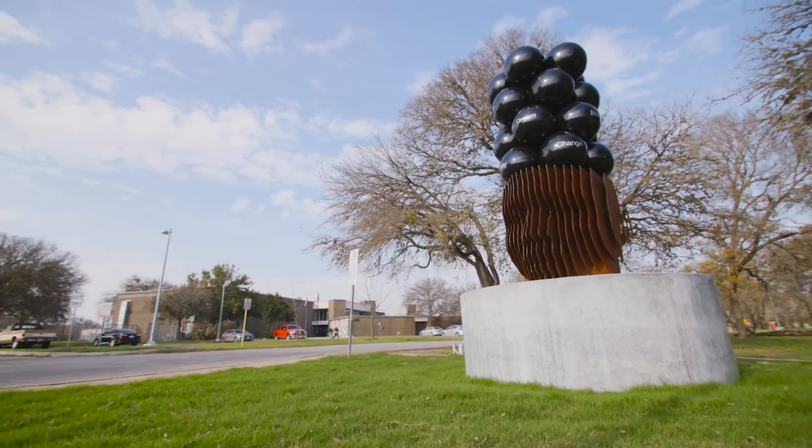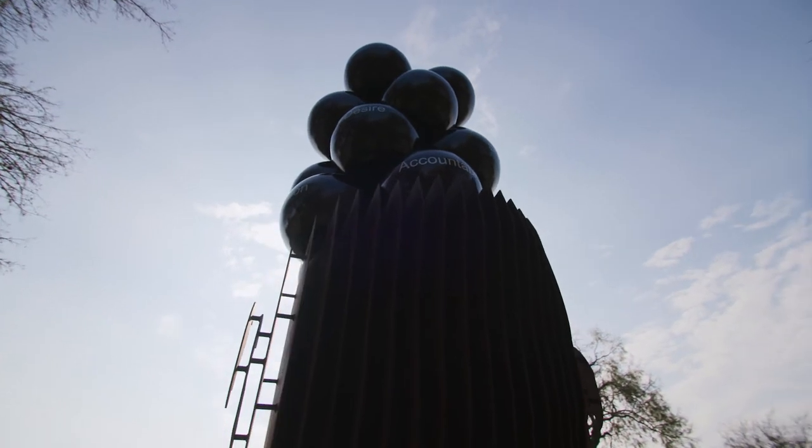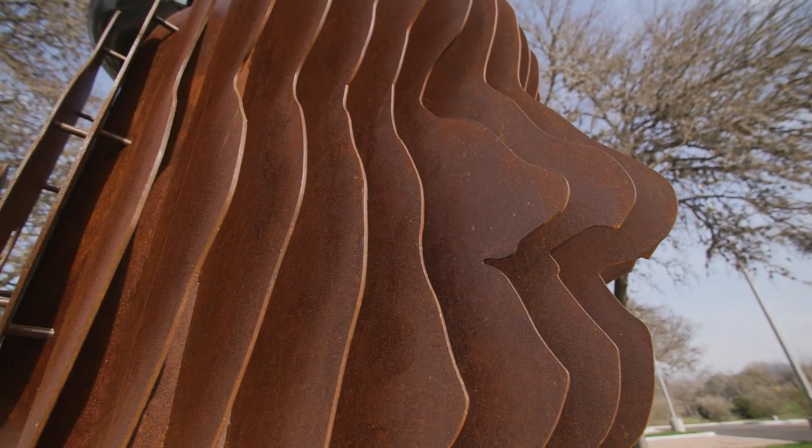It just feels great to be able to see something realized — to see something that was once in your head become physical for other people to experience and enjoy, and knowing that it means something to them.